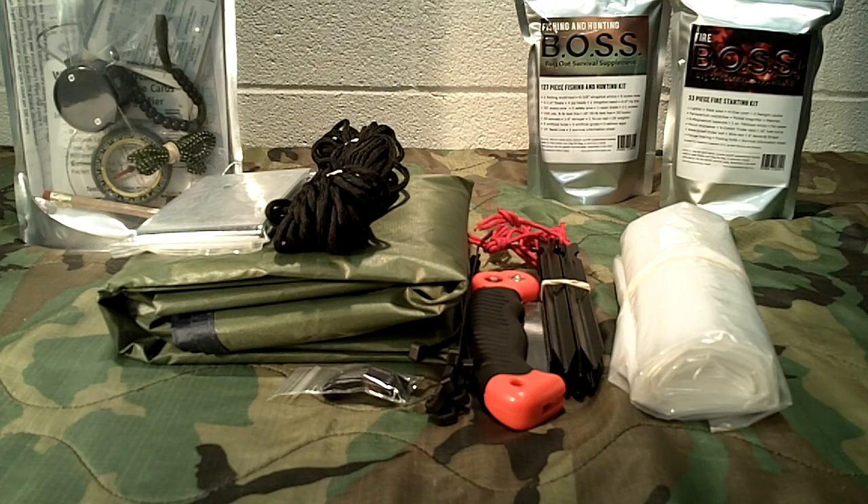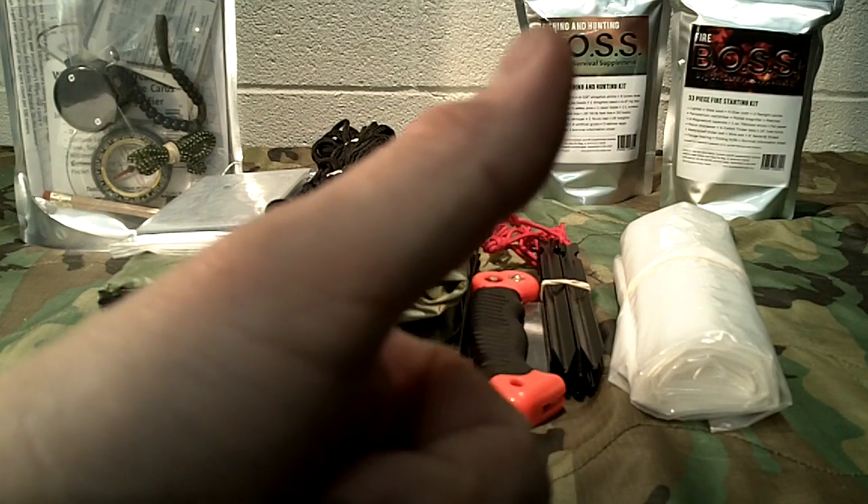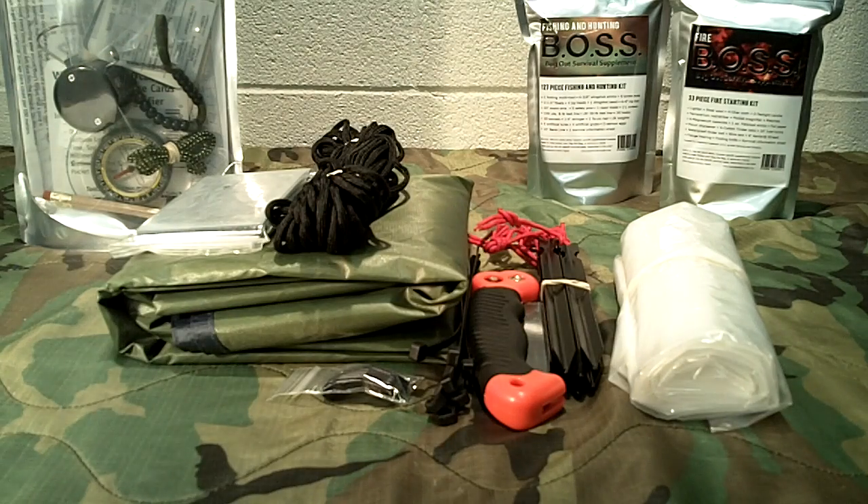I want to thank Al over at Stanford Outdoor Supply — he's always been a great sponsor and supplies us with a lot of good products for you guys to review. If you're interested in one of these kits, or any of the other things on his website, be sure to visit him. We try dealing with small, mom-and-pop style companies based here in the U.S. Appreciate you tuning in — post questions below, give us a thumbs up, share the content, and as always, like, share, and subscribe. Have a great day, guys.